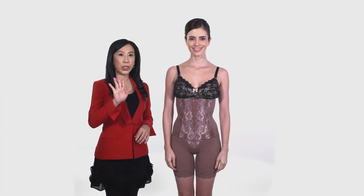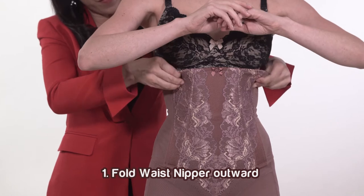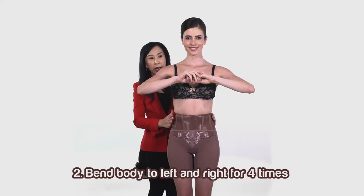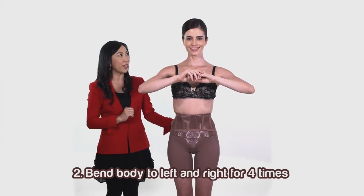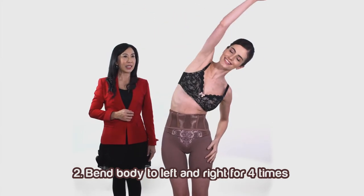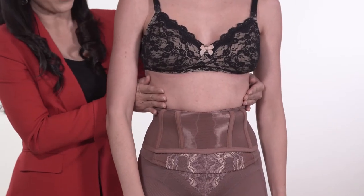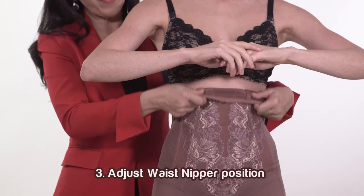Please follow these 5 steps for a more seductive silhouette. First, fold the waist nipple outwards. Second, the customer should bend her body to the left and right for 4 times. This will help to push extra fat to the top area. Third, correct the position of the waist nipple.